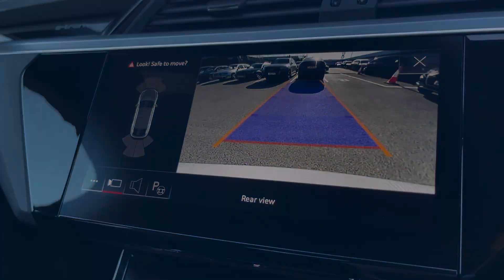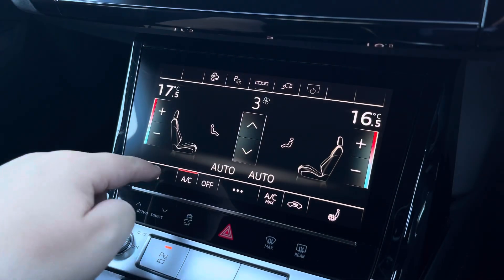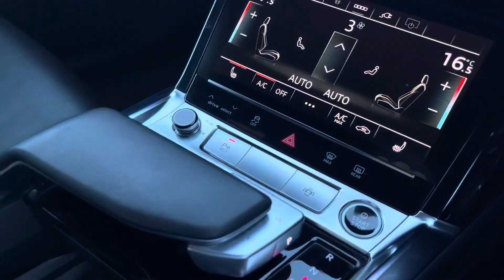Moving down, we have the climate control, which can be adjusted for both the driver and passenger, with heated front seats also included. Your stop-start keyless entry, your automatic gearbox, and the electric parking brake.